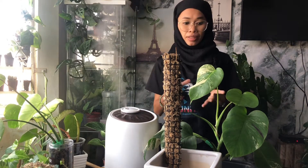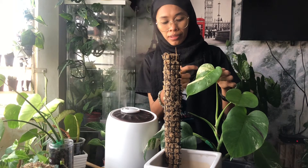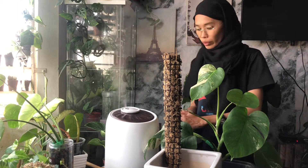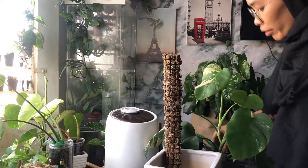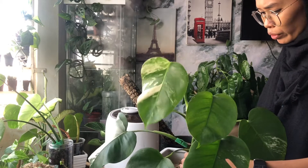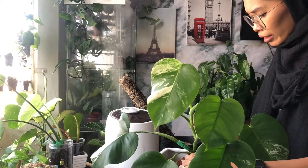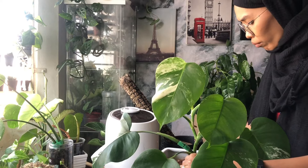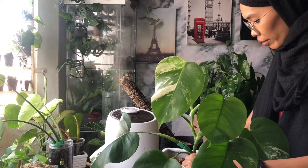It is the general requirement for all variegated plants in order for them to photosynthesize, because the white variegation on the leaf needs more light to photosynthesize. For my Monstera albo, I put it near a south-facing window, about three or four feet away, but it still receives tons of bright light every day from morning until evening.